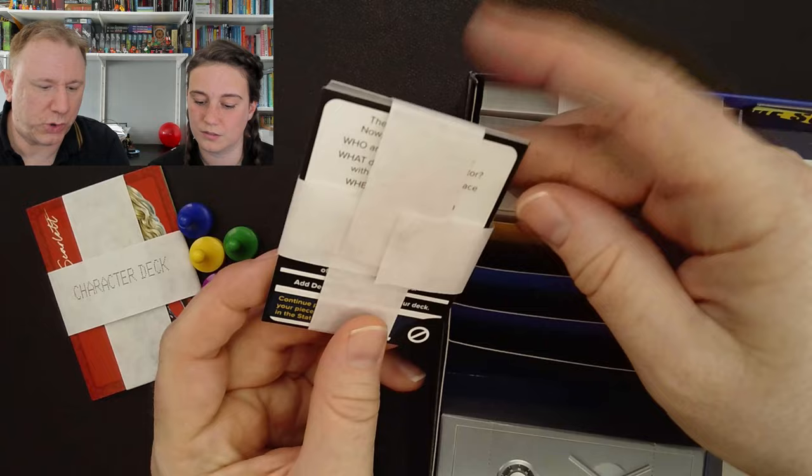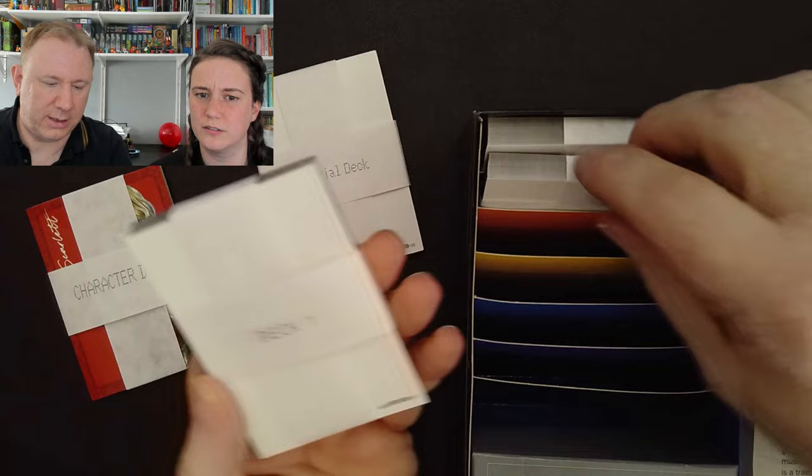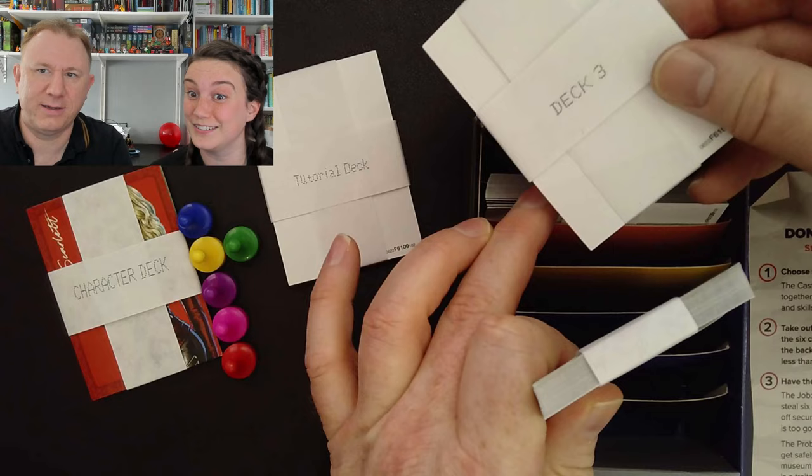Then there's a tutorial deck. And then there is Deck One, Deck Two, and — we're going out on a limb — Deck Three. So we're just going to go with the tutorial deck today.